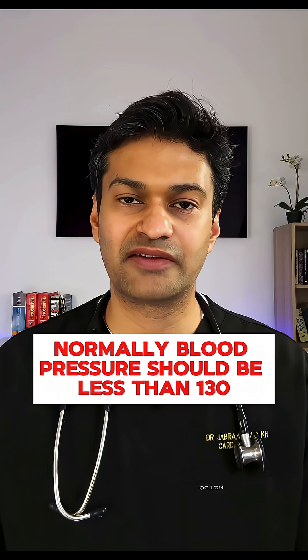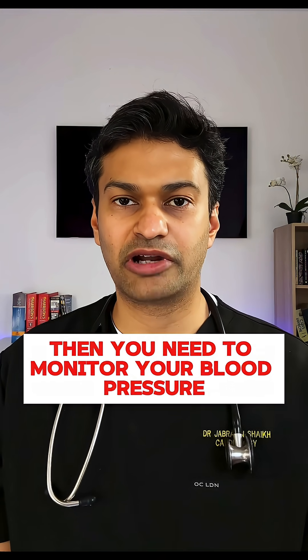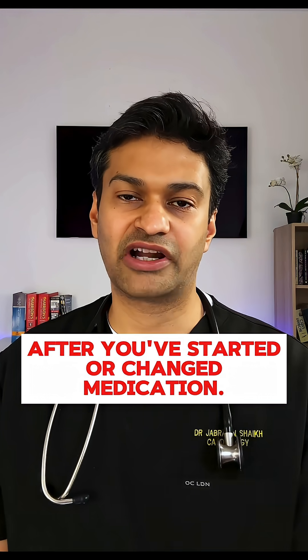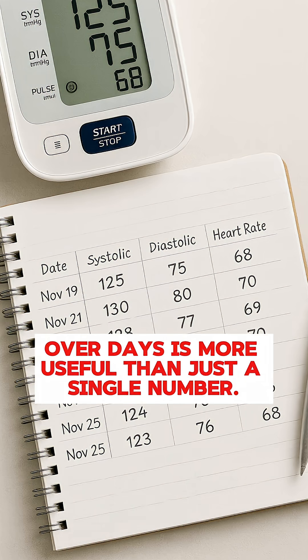Normally, blood pressure should be less than 130 over 80. If you've just started medication or changed medication, then you need to monitor your blood pressure more frequently — we need to see how it's controlled. Take multiple readings and make a note of them. The pattern over days is more useful than just a single number.